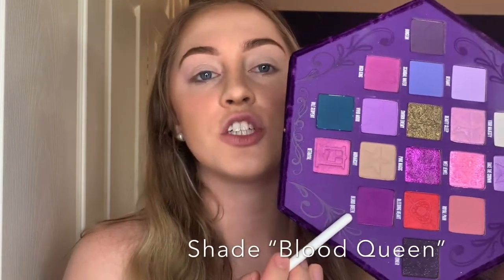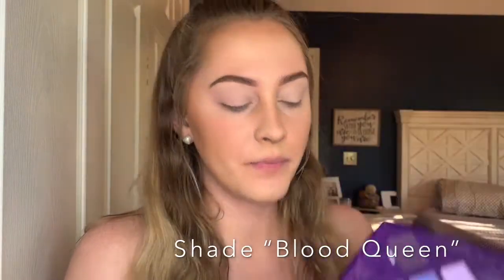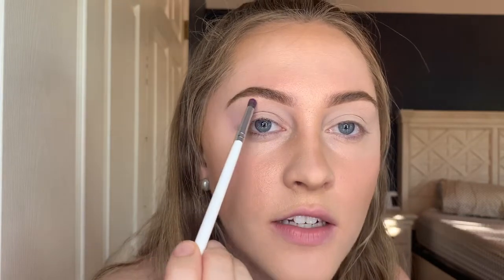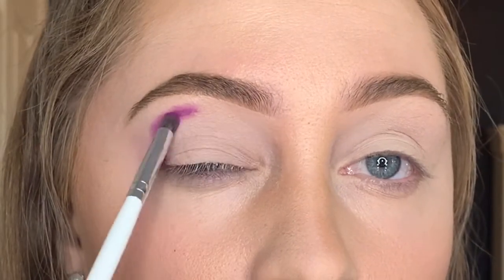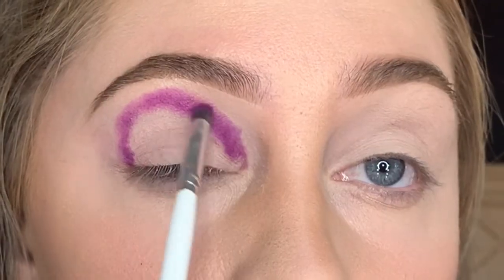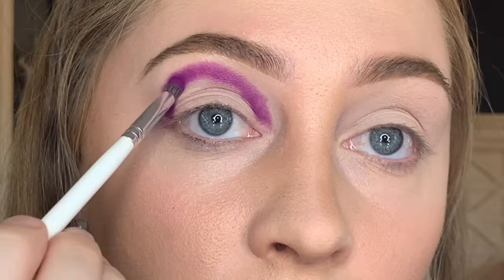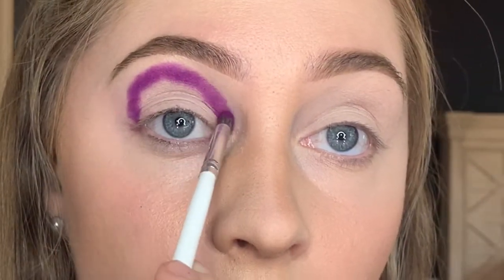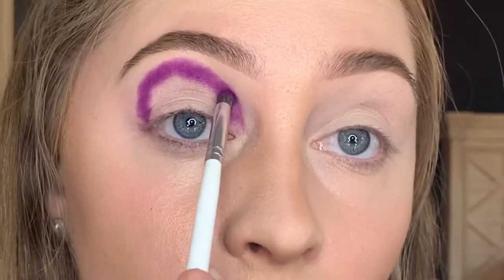Next we're going to start with the halo eye, and we're actually going to go in with the darkest color first. I'm going to go in with the shade Blood Queen right here — it's a matte shade and it's the darkest purple in the palette. You're going to place it on your eye going from one side to the other like a halo. I like to pat the colors in to make sure the eyeshadow doesn't come out patchy.